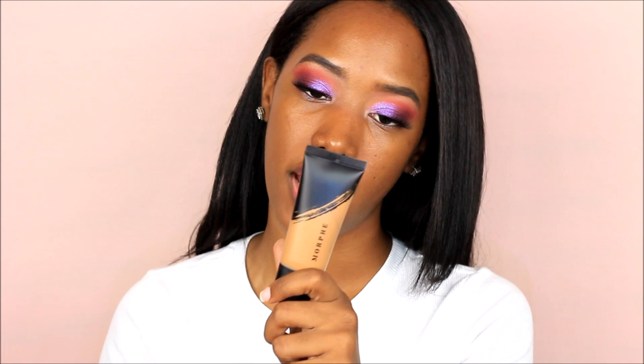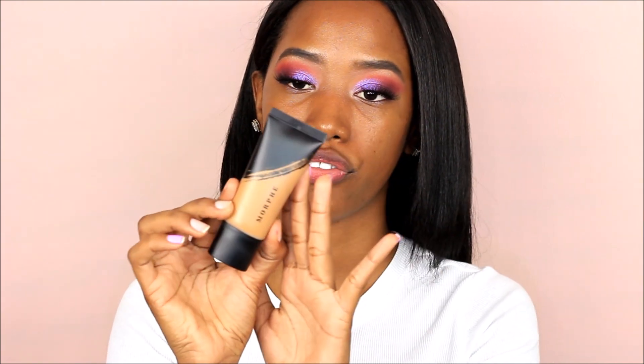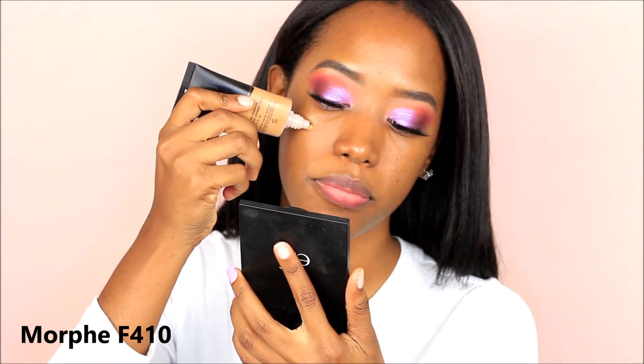I already did my eye makeup because I do not like doing my foundation before my eyes when I know that I want to do a dramatic look, and that is what I felt for today. So I was like, let me do my eyeshadow before jumping into my foundation routine. Now I'm going to be picking up my foundation. This is the Morphe F410 foundation as you saw in the title of the video. I'm just going to be opening this and putting a bit on my face.